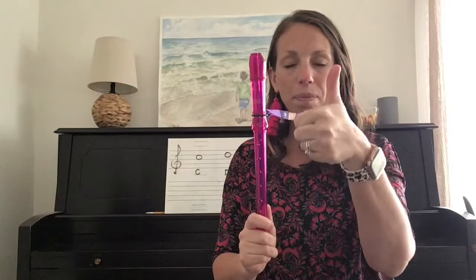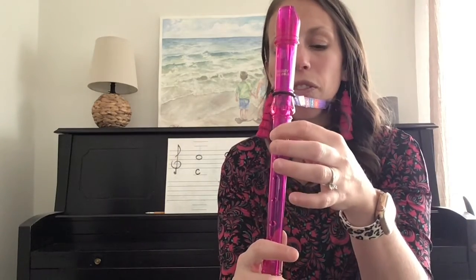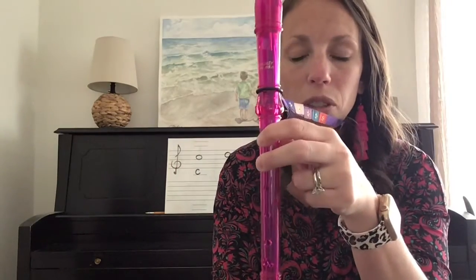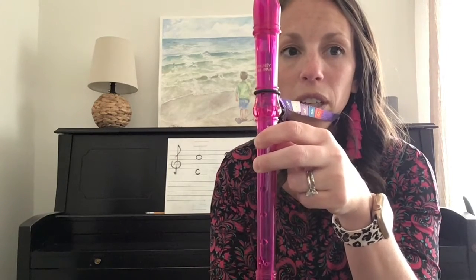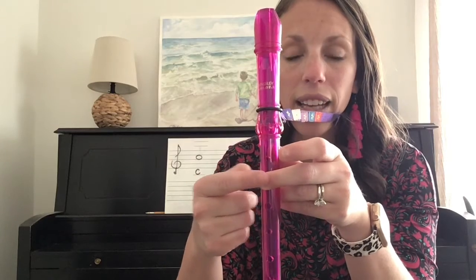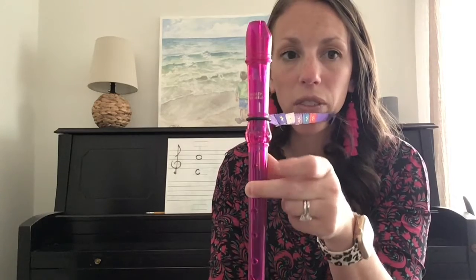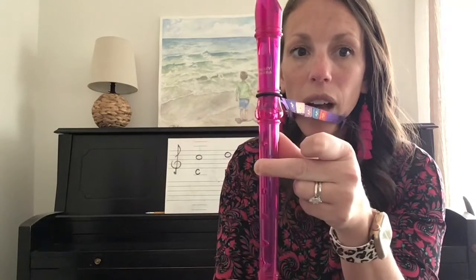You're going to take your left thumb and place it on the thumb hole in the back of your recorder. The easiest way to do this is to first put your fingers in the position to play note A. So your thumb is covered and your first two holes are covered. Now, for high C, you are going to remove your first finger. The top hole is open, the second hole is closed, and you are pressing down very, very hard. Remember to check your thumb and make sure that thumb hole is covered. This is the fingering for high C.